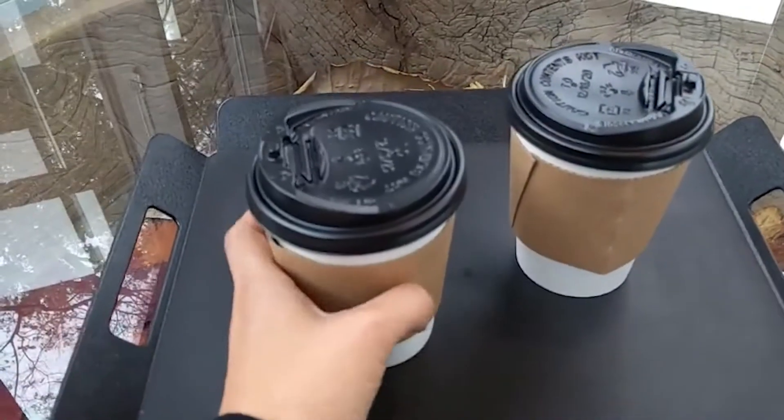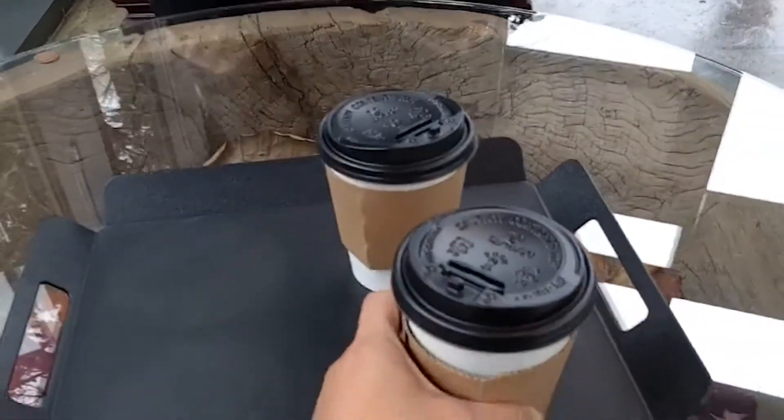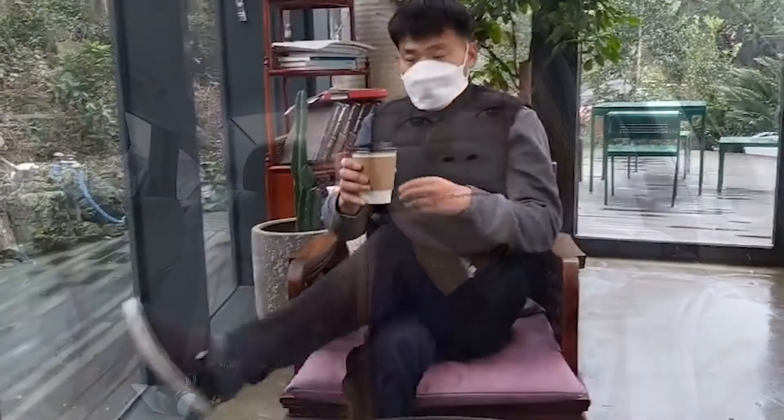This is what we ordered — caramel latte. My husband and I both got caramel latte. Cheers!